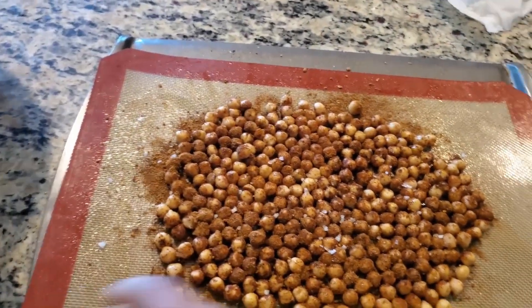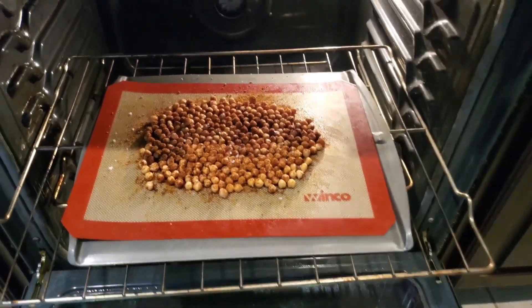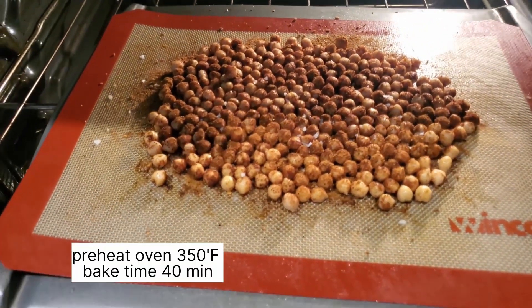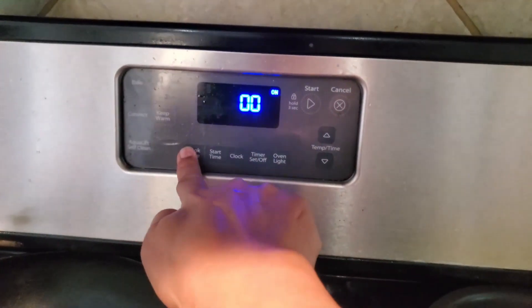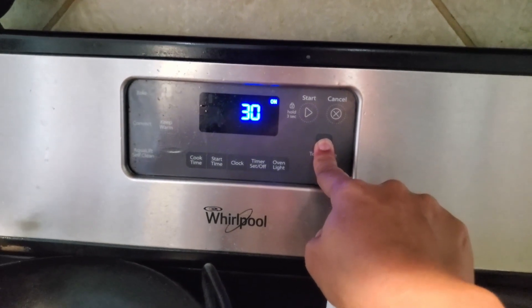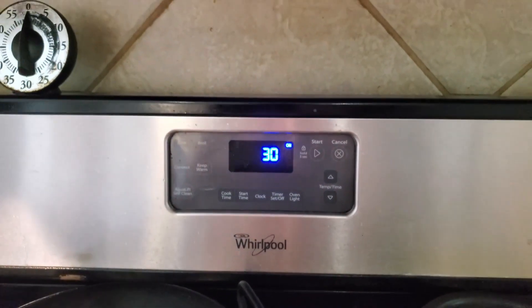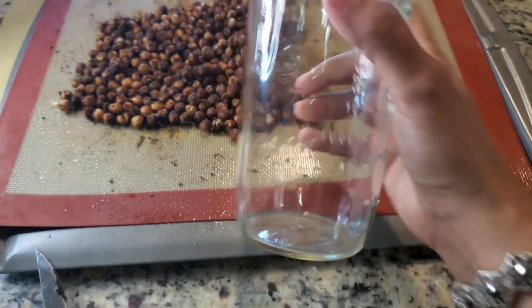This is a nice snack. I will put it in the oven for 30 to 40 minutes. If it is not done in 30 minutes, you can bake it for an additional 10 minutes. After baking, remove it from the oven.